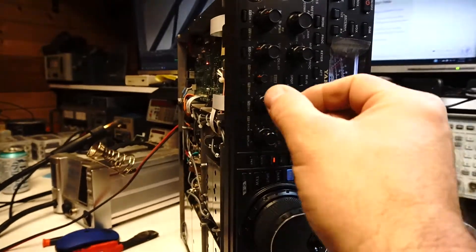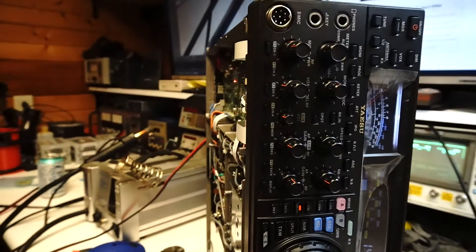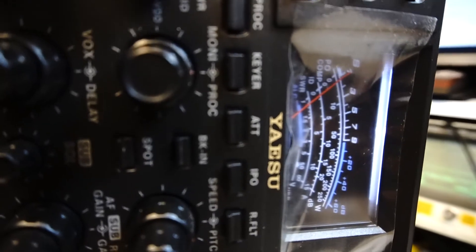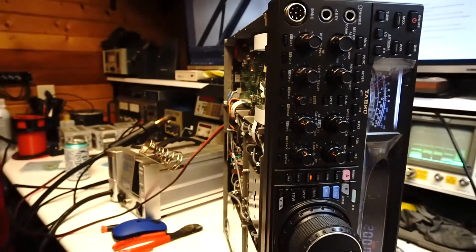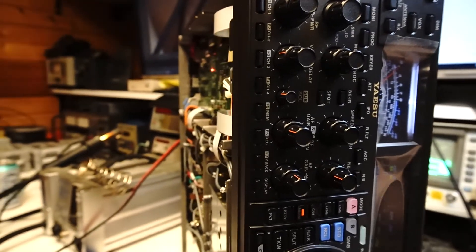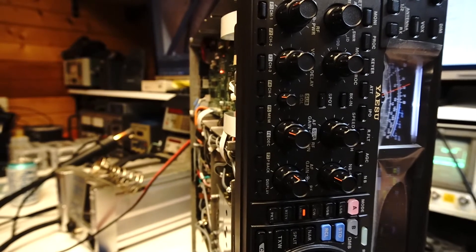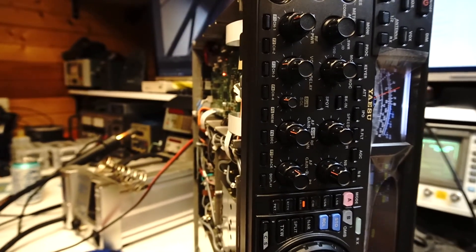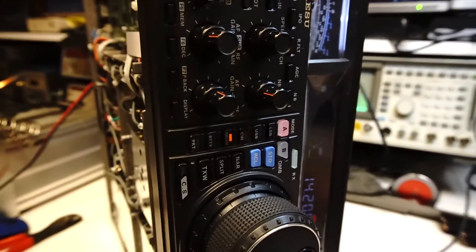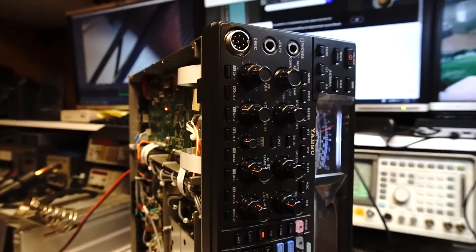Now we're putting a negative 112 dBm signal into it, and you can see we're already showing deflection on the S-meter — and we can hear the nice noise it's making. If I turn that up to about negative 100, we've got a nice S5 on the meter. I think this radio is fixed.